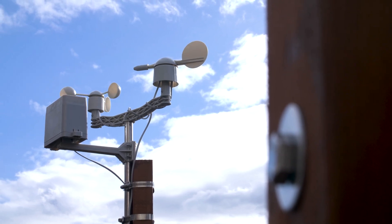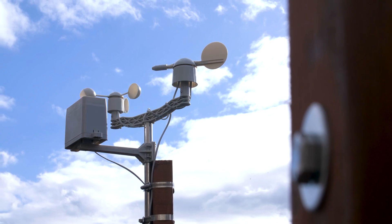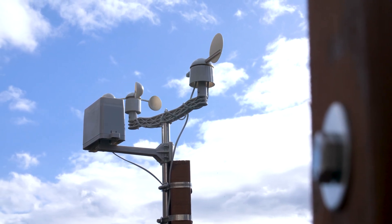I set up a DIY weather station in my garden that's connected to Home Assistant and logs everything from wind speed and direction to rainfall and temperature.